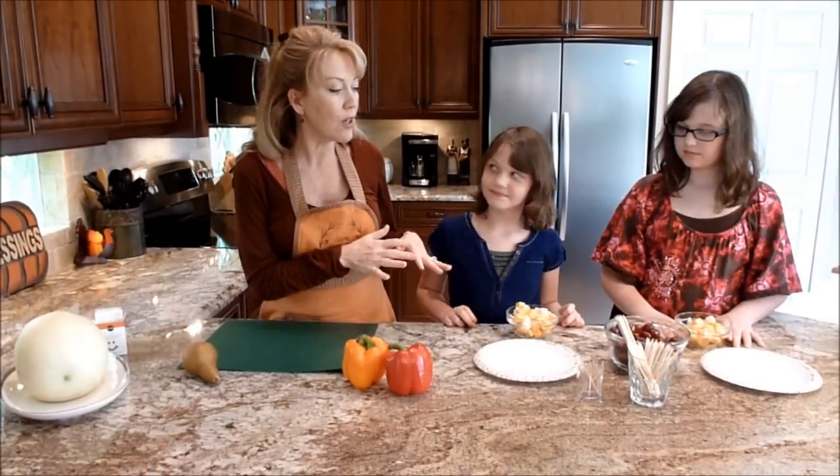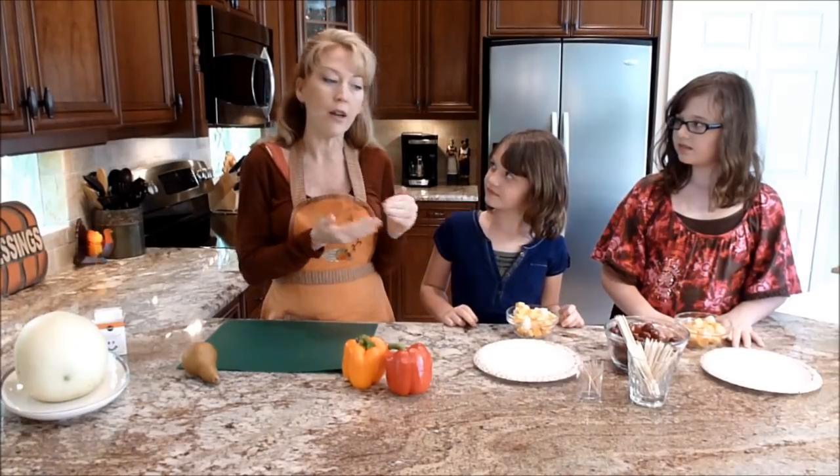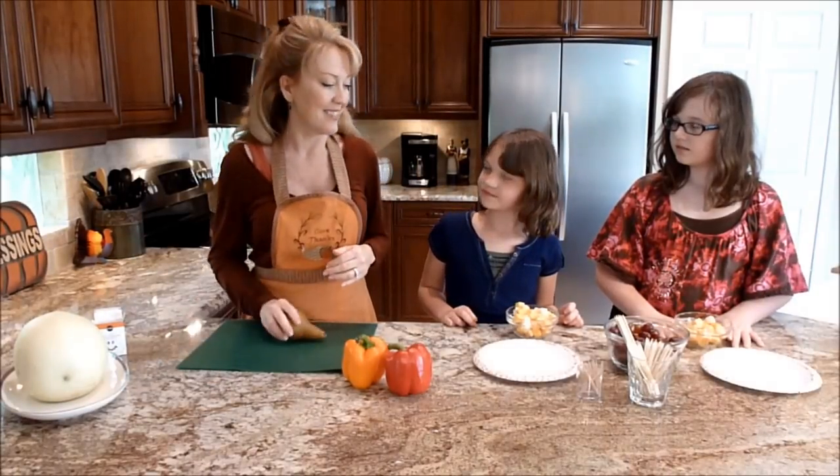So now we're going to start assembling our turkey. The girls are going to put a cheese cube and a grape alternating on a wooden stick, and I'm going to go ahead and cut up the pear to make the face.